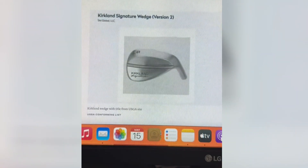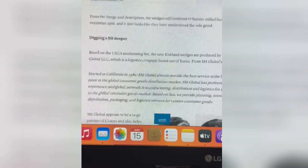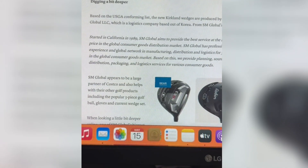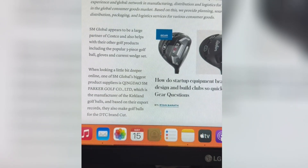The ones I'm really waiting for are these Kirkland Signature version 2 wedges. You can see how they look here — they're going to come in the 52, 56, and 60 degree as well for the same price line, so they're going to be exciting. They're going to be milled, and on the USGA they were talking about them being built by a company called SM Global, out of Korea — a lot different from the California company they used before.